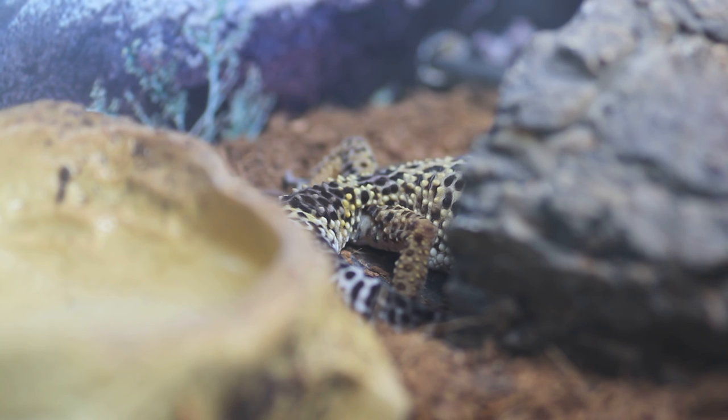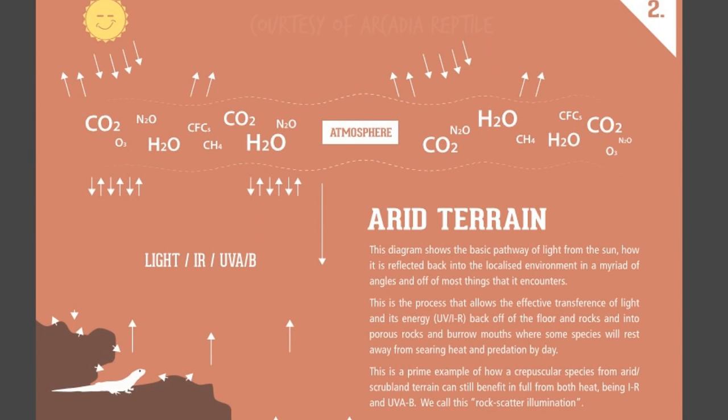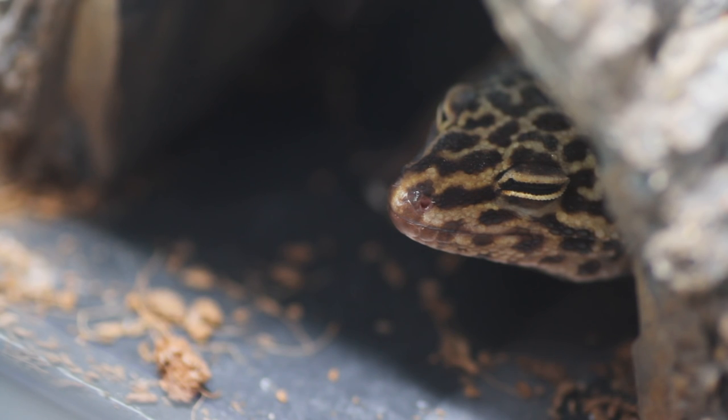Speaking of the way Gizmo exposes herself to light, I'd like to bring up rock scatter illumination. Light bounces off of everything, even rocks in an arid environment, which means some light can reflect into the entranceway of caves and burrows. The further light travels the less potent the UVB is, so in the daytime when the leopard gecko is hidden away from the heat, high UV, and potential predators, it can still get a small amount of UVB which its thin skin absorbs pretty quickly. An example in captivity is how light hits the floor of the tank and bounces back up, illuminating Gizmo's head and the entrance of her hide.